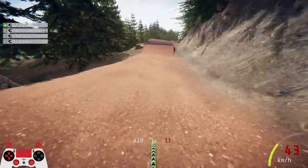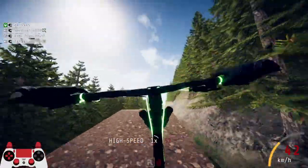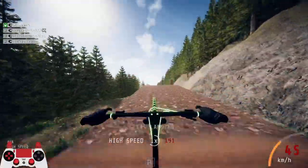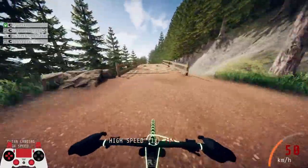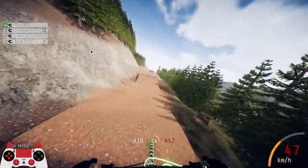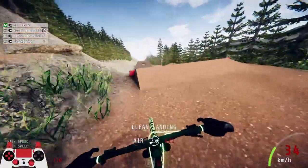I hope this video really helps. If you want any more tutorials on how to get better at riding in Descenders, or just any Descenders knowledge, comment down below and I'll try to make a video on it. Subscribe for more videos like this because subscriptions really do help, and like the video if you want. I'll see you lot later — have a good rest of your day.